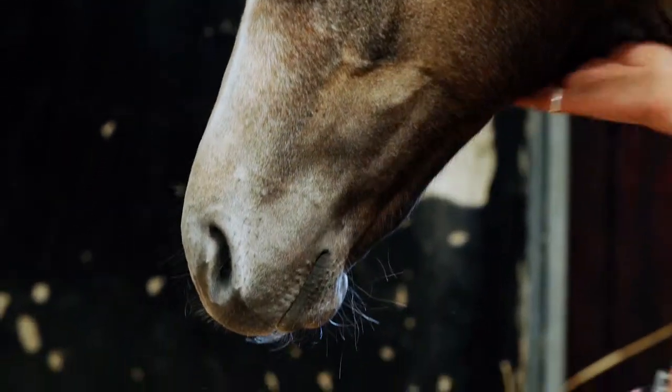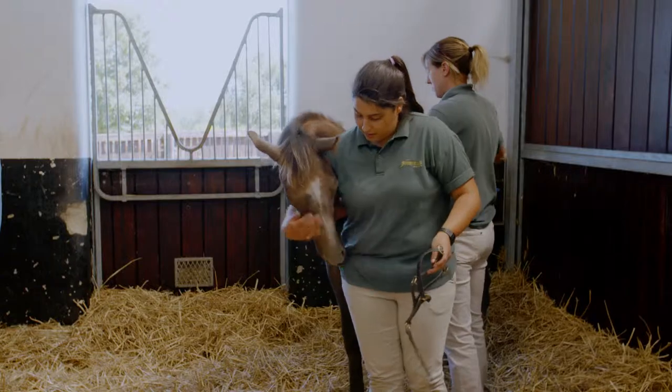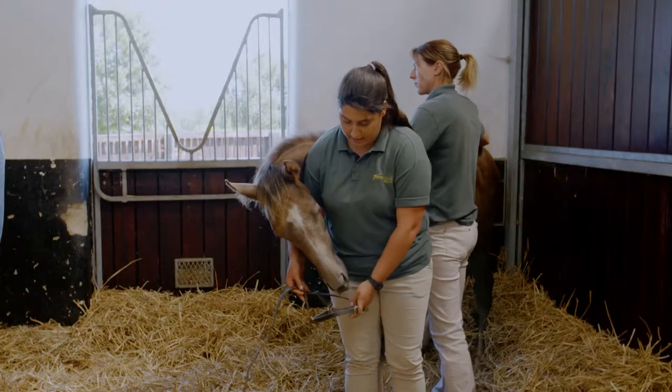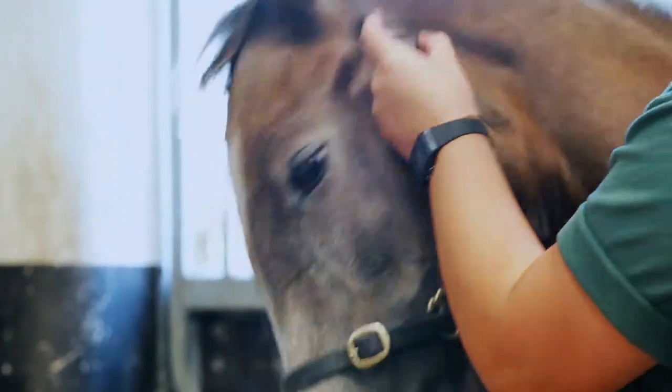If you're working with someone doing anything with a horse, you make sure that you're always on the same side of the horse as well. So now I'm going to put my hand on this side, make sure he knows I'm there, then slip the nose band in — he's quite happy with that.